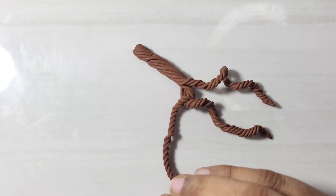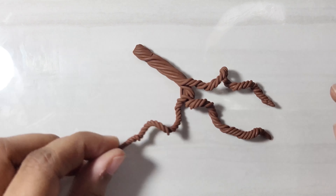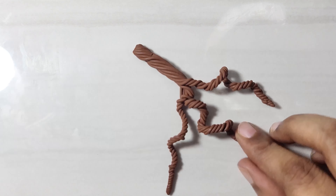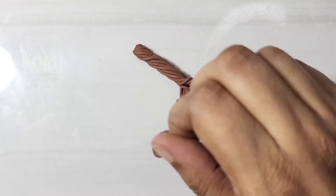When you twist the strands to a certain degree, loops will automatically form — this creates a tree branch. Once you feel the shape is perfect, press the tip of each branch to make it stick to the working surface so the structure will remain intact.